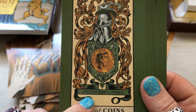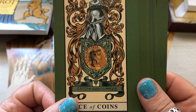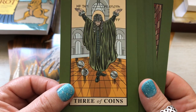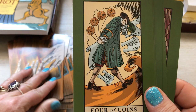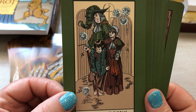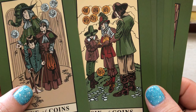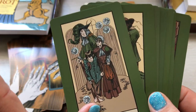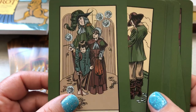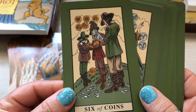Ace of Coins — or pentacles, but there's no pentacle here. It says 'Earth my body.' Two of Coins. Three of Coins. Four of Coins. Five of Coins. Six of Coins — this gets more the vibe of the traditional six of coins, because it looks like somebody trying to help a destitute mother and child. But both five and six kind of give me that same feeling of helping out.